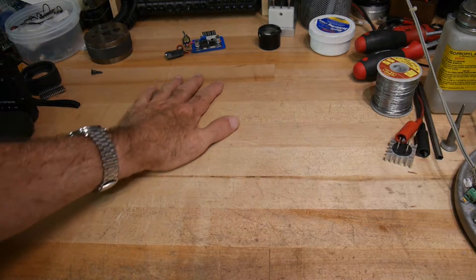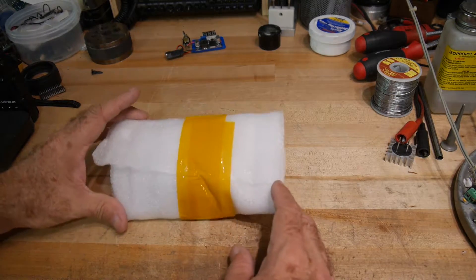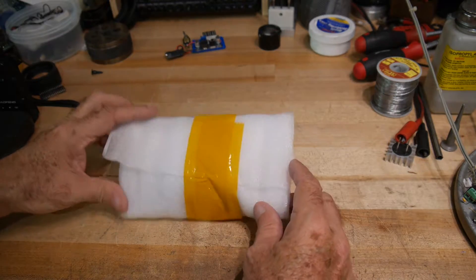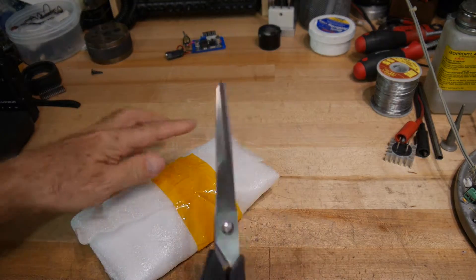All right, I'm very excited. First of all, I have a clean bench, which is nice, but I did receive something in the mail, so let's go ahead and open this up and take a look.